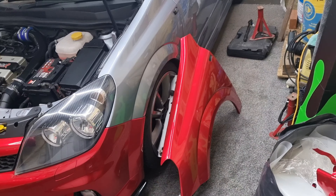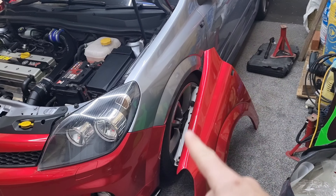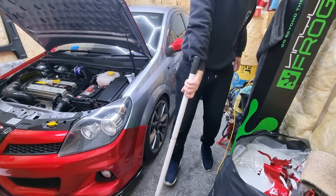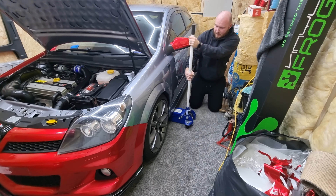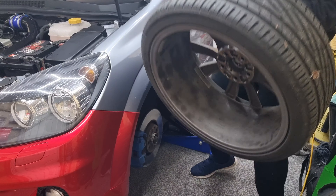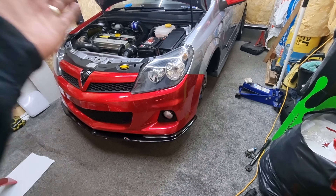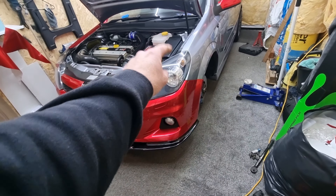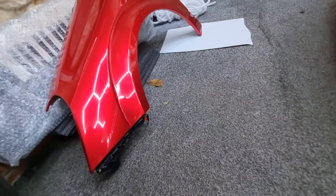The first thing we need to do is get the car jacked up and get that wheel off, just to make your life easier. Unfortunately, the next thing you have to do is drop your bumper off, because you need to take the headlight out on the inside of the wing.